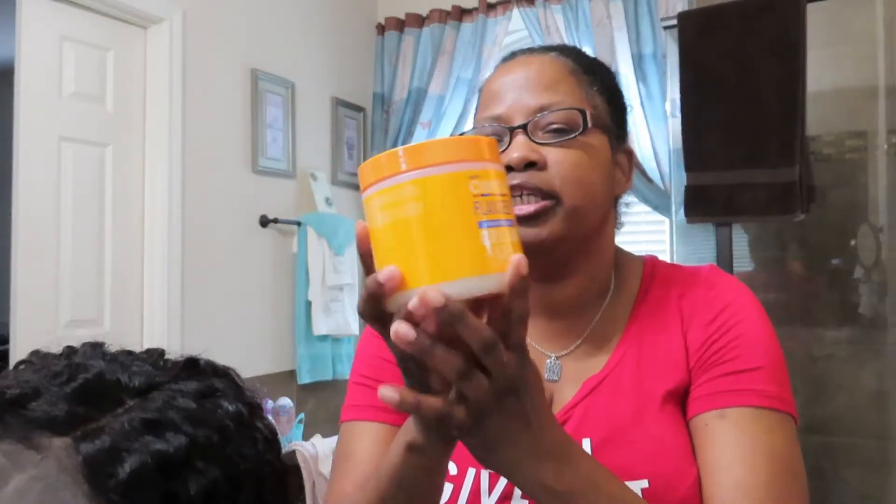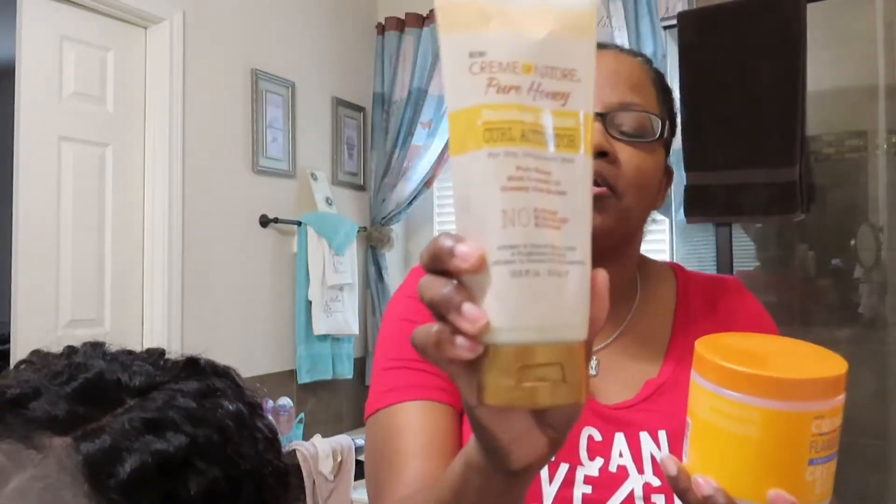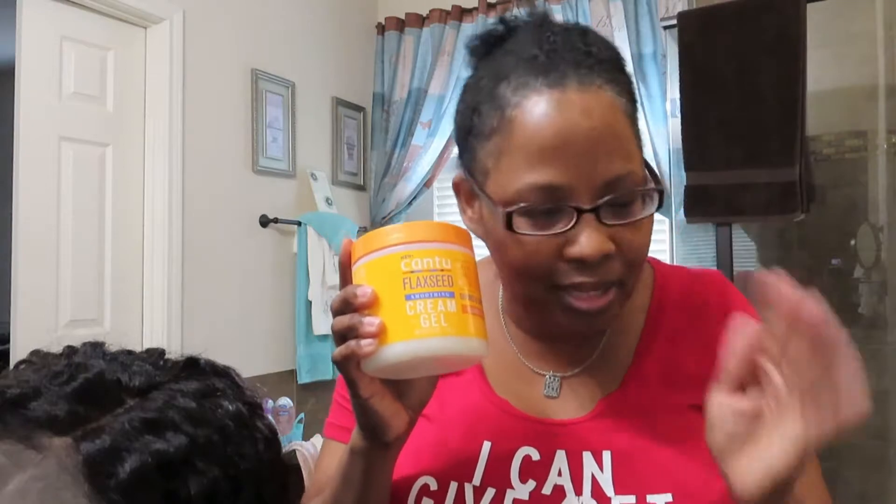Hi guys, so I wanted to come on camera really quick just to show you this new product that I tried in my hair that I'm really enjoying. I had purchased this a while back from Target — I actually ordered it because they didn't have it in my store. It is the Cantu flaxseed smoothing cream gel. The Cream of Nature pure honey curl activator is normally the thing I've been raving about, but I decided to try this because I'd been wanting to, and I absolutely loved it.